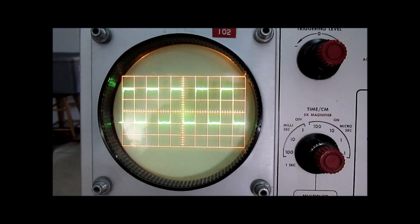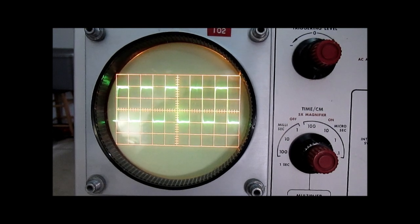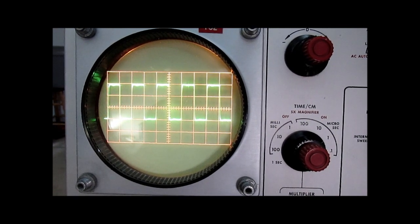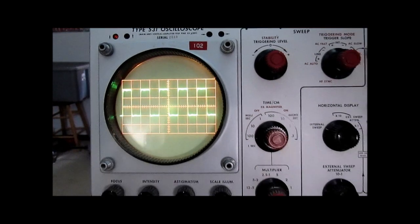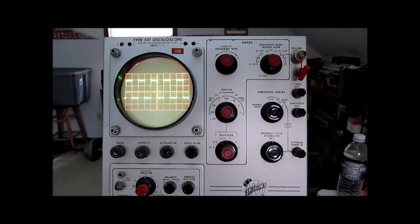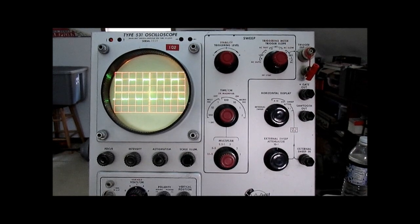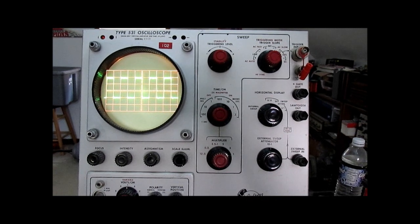So this scope, for being something that is going on 66 years old, is still working pretty good. Hopefully you enjoyed the video covering some of the operations of a 1956 Type 531 oscilloscope from Tektronix, and look forward to doing a few more.